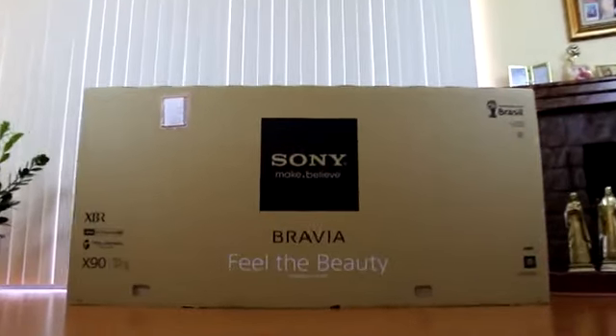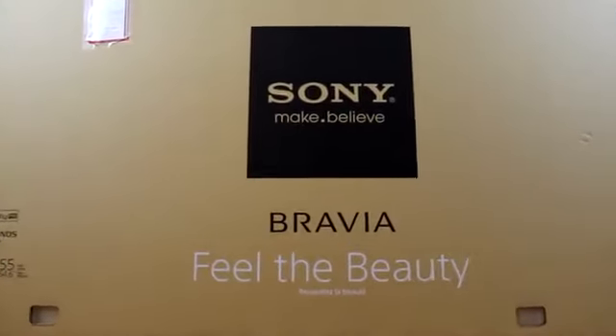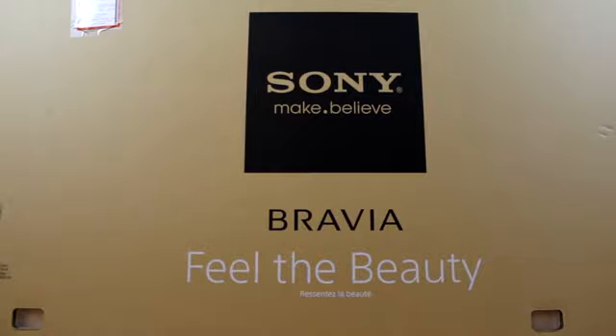What's up guys, TechSource back here with another unboxing. This time we are doing the 55 inch 4K TV from Sony, so let's get straight into this.